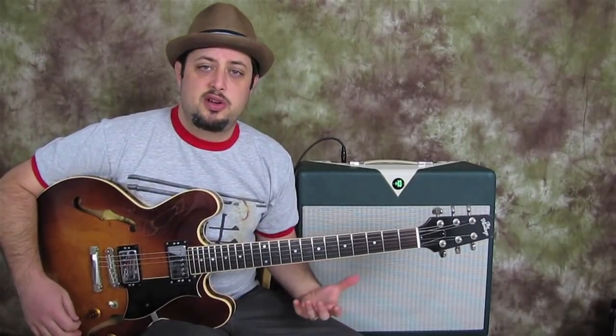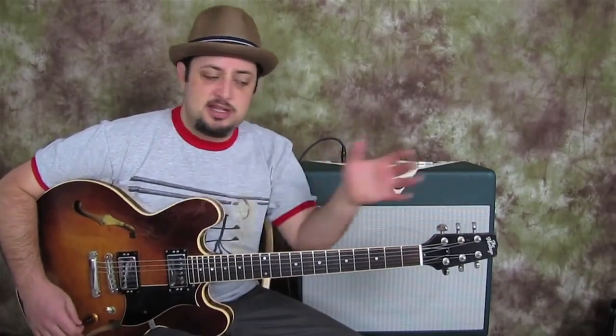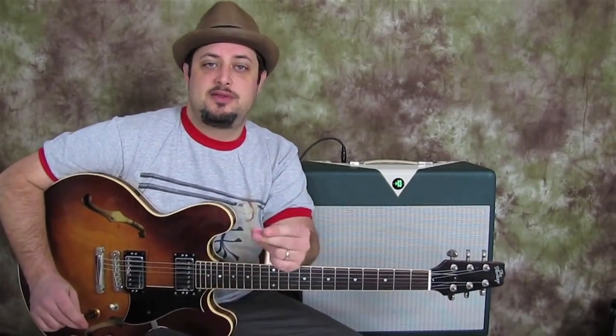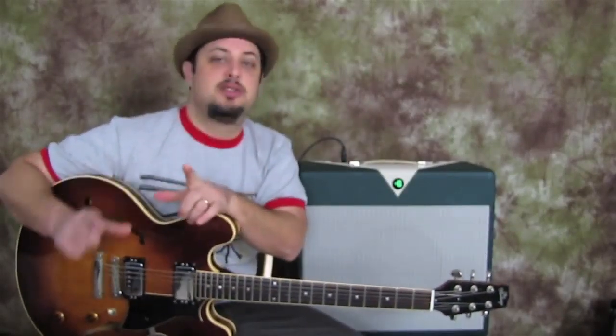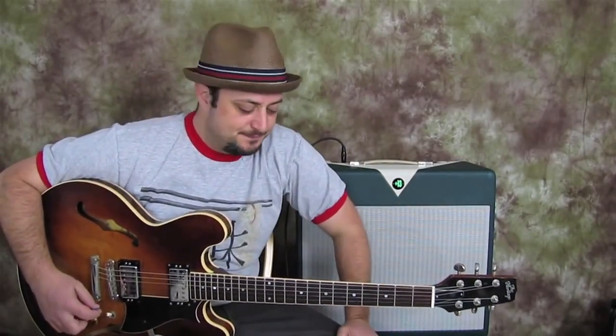I'm going to show you all the chords. The cool thing about this song is each chord that I'm going to go through, I'm going to teach it to you in the progression of the song. Each chord lasts one measure, which means one, two, three, four — so every chord changes on that, except for just the last little turnaround before the whole progression starts over again. It's just the same thing over and over, so it's really fun.